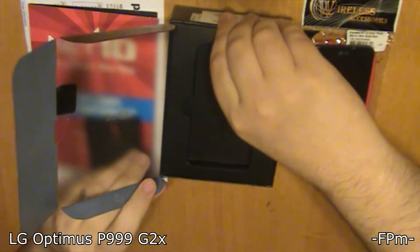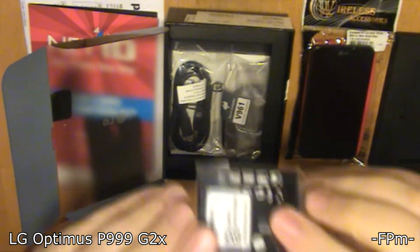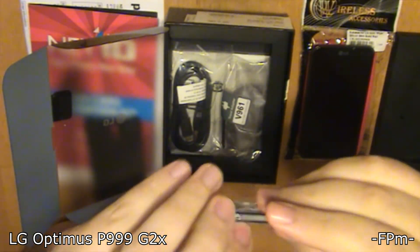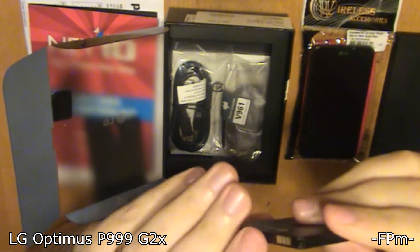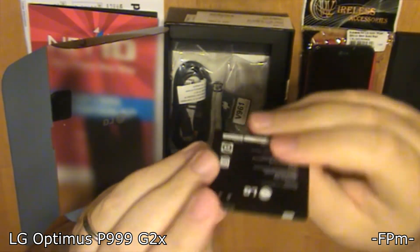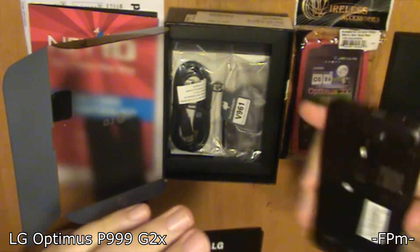Let's see what's under here — pretty basic stuff. Got the power cord, there's the battery. Let's open that up — pretty basic lithium battery.